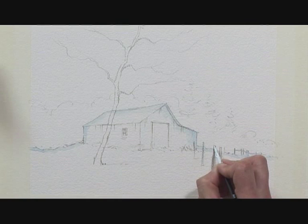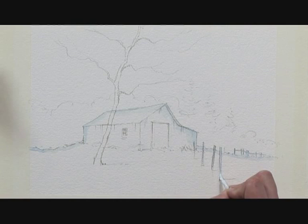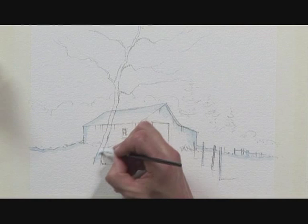And finally the tree — I don't want to lose the light on the bark of the tree. Then I need to give that a few moments to dry before I can start the painting.